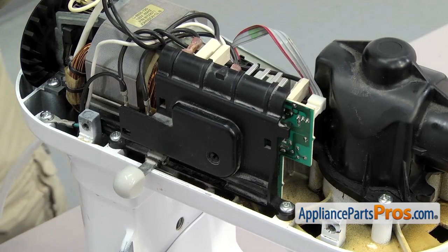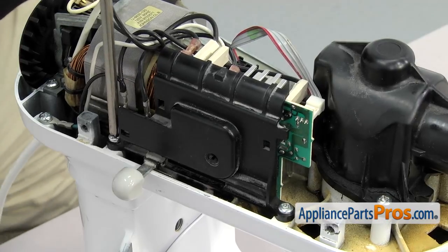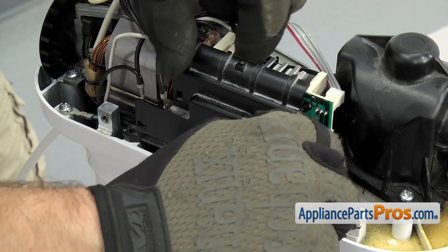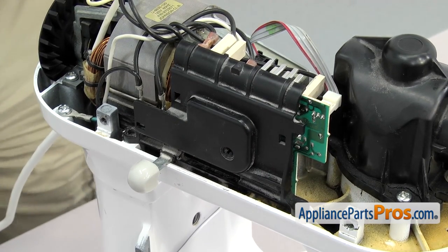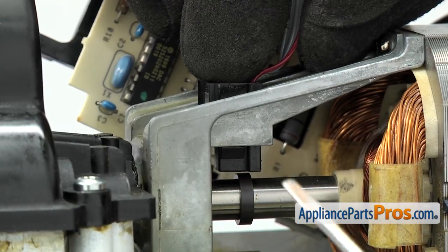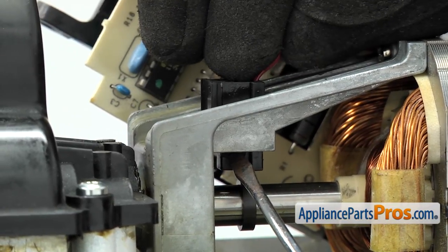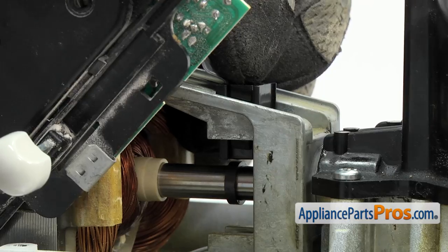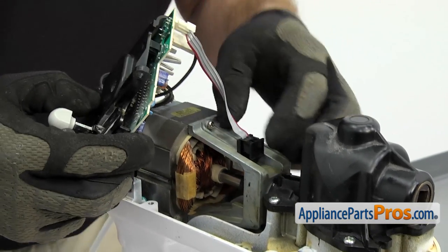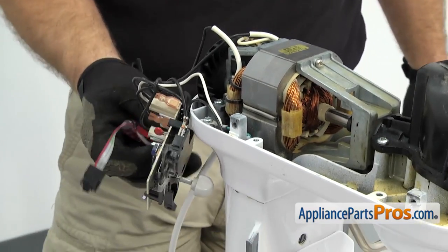With the cover off we can use the Phillips screwdriver to take out the two screws that hold the speed control board in place. Once you have both screws out we're going to lift the board up and out of the way. We have to use a small flat head screwdriver to release the tabs that hold the little sensor in — just press on each side to get them to release. Once you have both tabs released you can pull the sensor out of the motor and then swing the speed control out of the way.